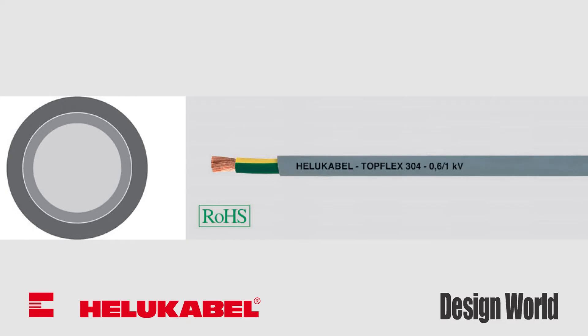Finally, the top-flex 304 is a high-flex PVC single conductor in either an unshielded double insulation or shielded design. Offering high alternating bending stress characteristics, these cables are ideally suited for use in drag chains and also for use in material handling equipment, robots, and any application requiring flexible and free motion.